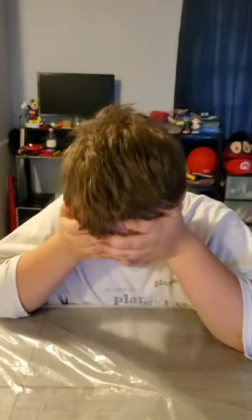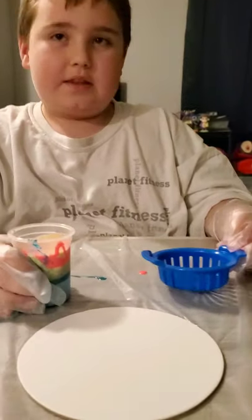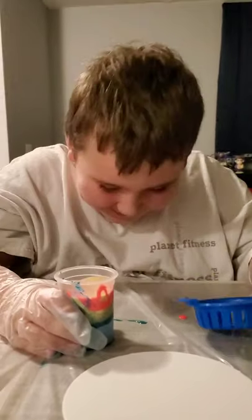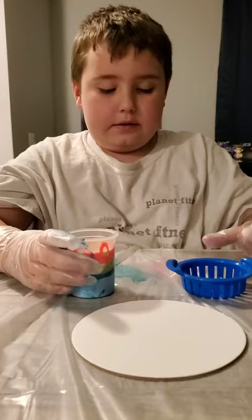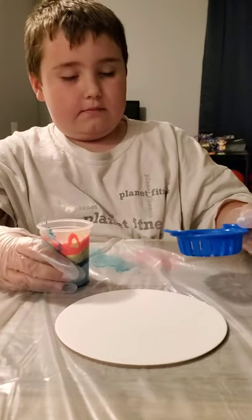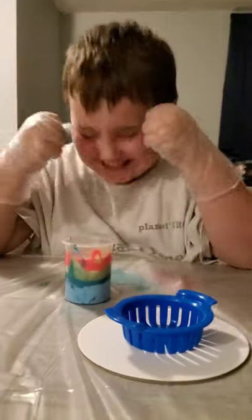Hey everyone. You can also use all the different colors as you use it. Next, you're going to put this into the bowl. Next, you're going to put this into the strainer — what is it called? — next, you're going to put this into the strainer. Then you're going to place it in the middle of your canvas.